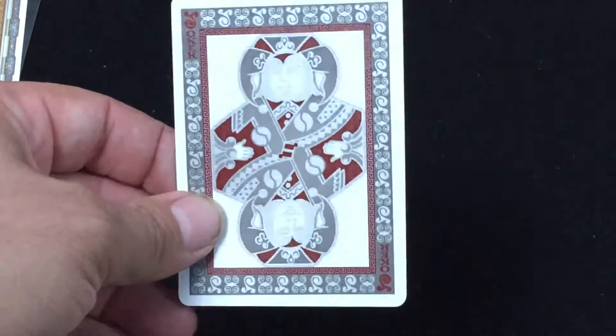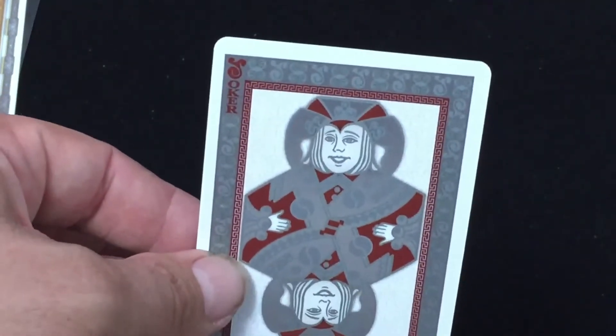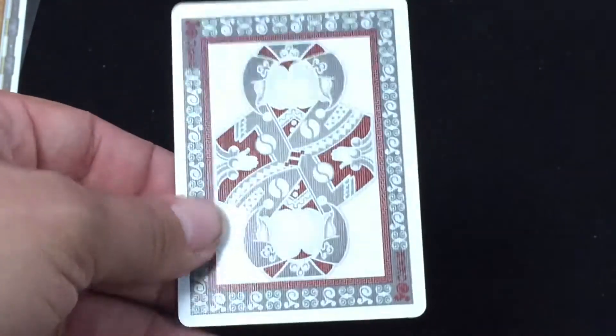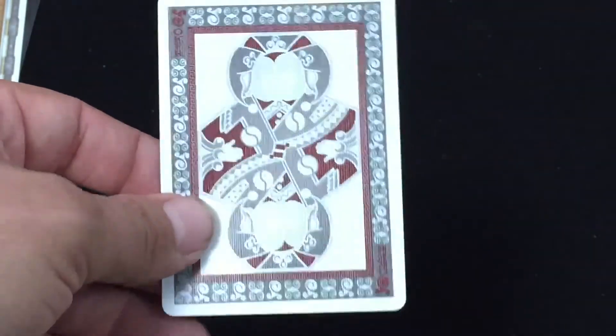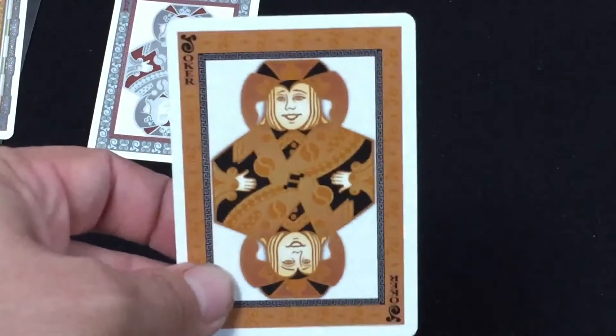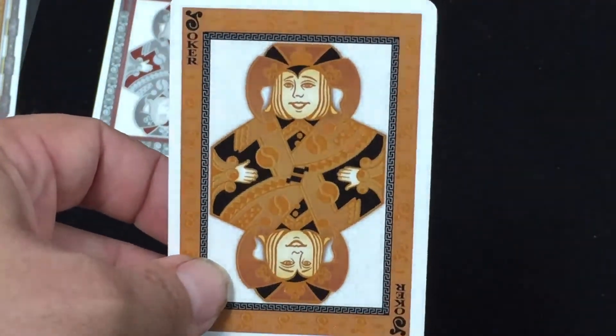Very interesting border pattern — I like it, it works. You get a double backer as usual. Jokers are very nice, kind of a standard type joker. It says Joker in the corner, this one is very fancy, a little bit weird. You can see they've got silver metallic inks — very nice, really cool, nice border pattern, but fairly straightforward. The other joker is in a gold color, and yes, there is gold metallic ink, although it's not as easy to see as the silver — they don't stand out as much.